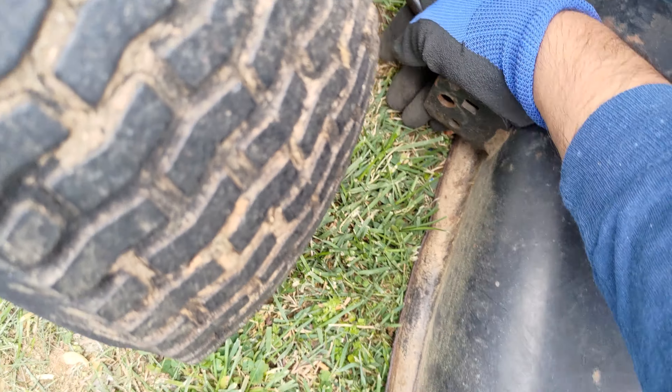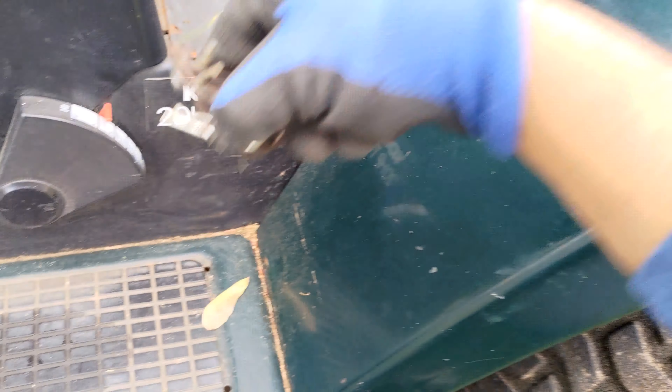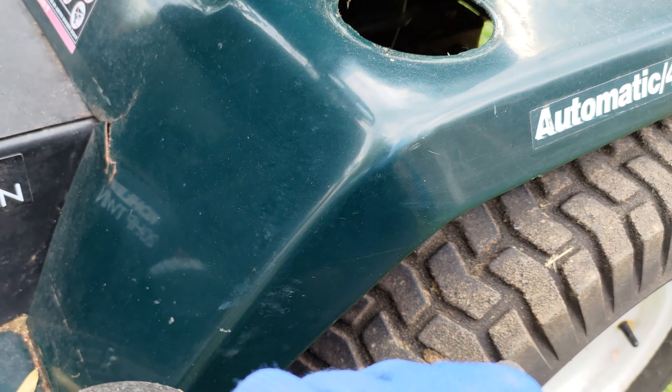I also used old bricks I had to help prop up the deck to connect the connection points between the mowing deck and the bottom side of the tractor, locking it with the cotter pins as appropriate.